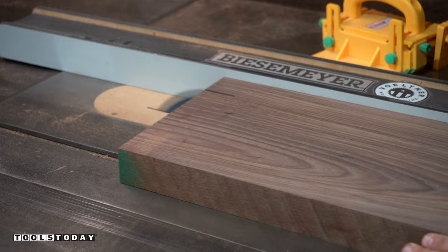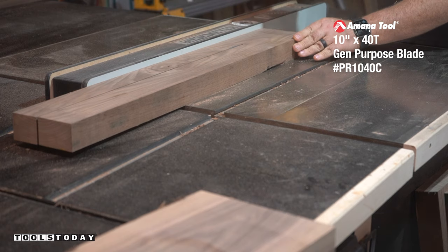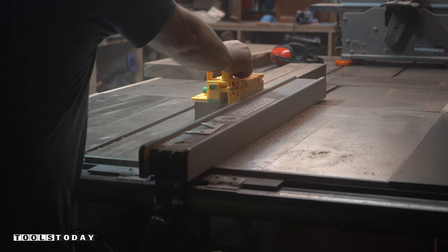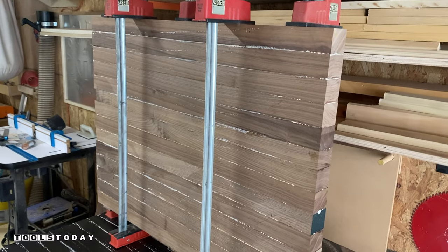I start by milling down the 8-quarter rough stock that I picked up from my local hardwood supplier. The overall height of the butcher block will be 2 inches, so I cut each piece to just over 2 inches wide. The pieces will be turned on their edge and glued together, leaving me with an edge grain glue-up.